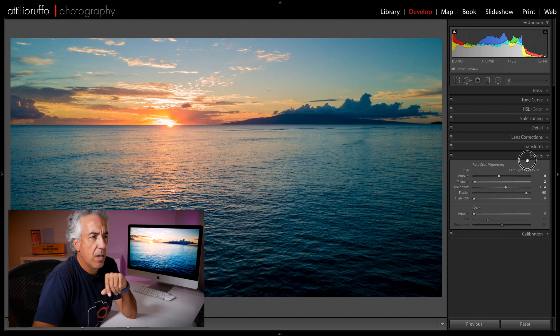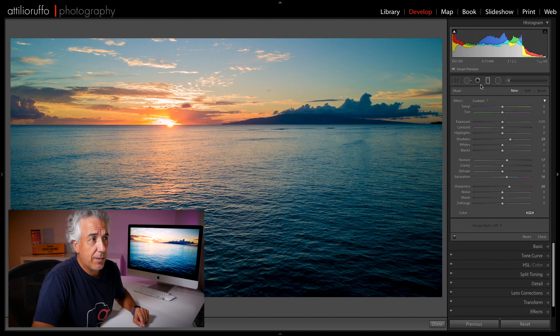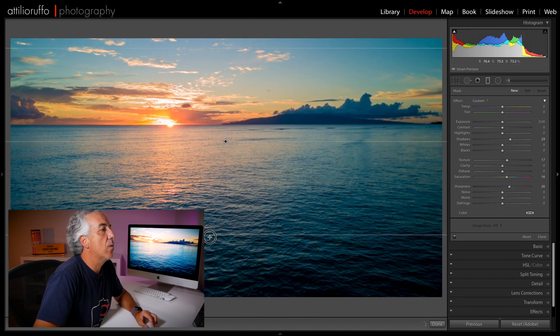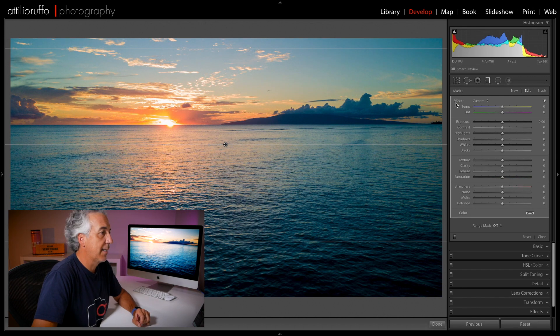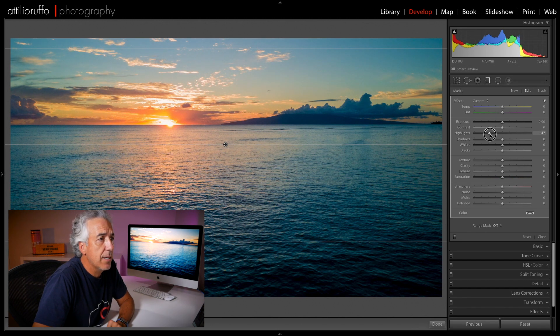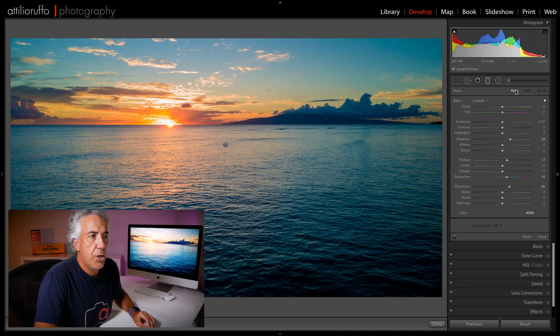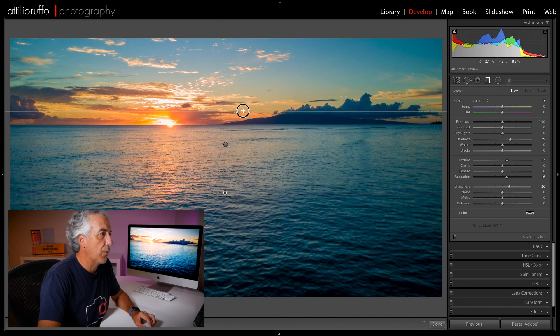Now quickly, let me do a few local adjustments. I'll add a graduated filter from the top — hold Shift and drag it down. I'll double-click on Effects to reset all adjustments, then reduce the highlights a little bit, add a little contrast, reduce the noise, add a tad of Dehaze, and a tad of saturation.